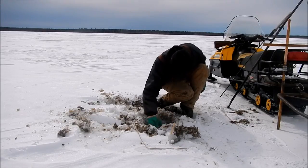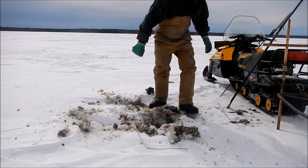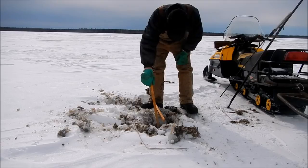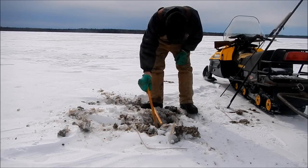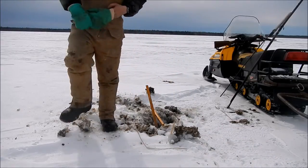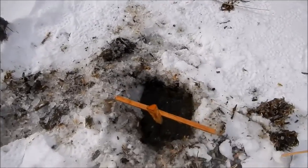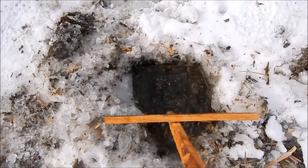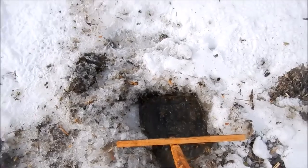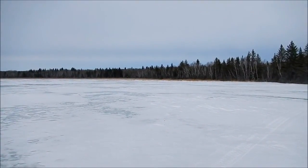I brought 16 conibears and two dozen number one stop-loss to set — I don't know if I'm going to get them all set or not. This is going to be just a short trap line anyway. Today is Wednesday — I have to be home Friday morning. You can see the trap in there; the net is probably about an inch under the water, should be good enough — it's not very cold out. If the rat swims up, he'll get nailed in there. So carry on — maybe I'll go back and set the one I passed, then keep going around.